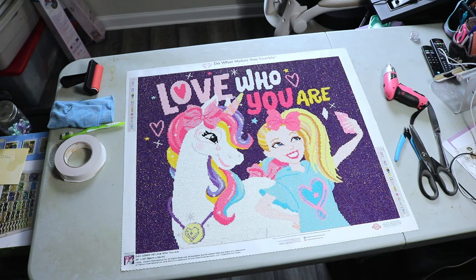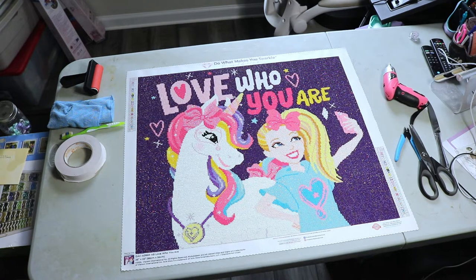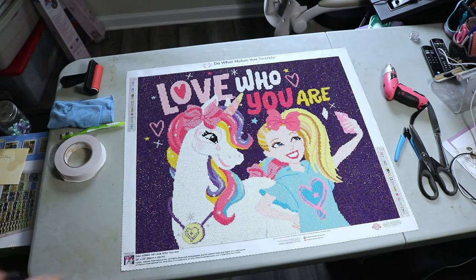There are lots of different ways that you can display large diamond paintings, but I kind of like the traditional framed look. Custom framing is really expensive, so anytime the dimensions are round numbers I try to frame it myself. I've been purchasing most of my frames from Amazon, and most of them have been coming from a company called Craig Frames.